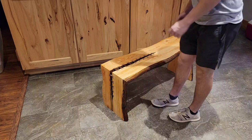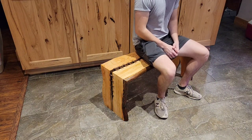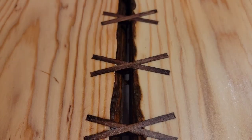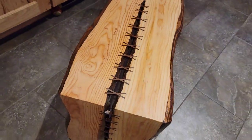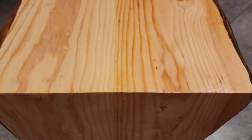I'm sure a lot of people are going to suggest that I add a bottom stretcher to connect the two legs, and that is something I considered but ultimately decided against — there's no racking and the bench is plenty strong on its own as is. In the future, if it does start to rack or there's any instability, I'll have to add one, but at the moment I'd prefer not to because it doesn't really go with the design I'm going for.